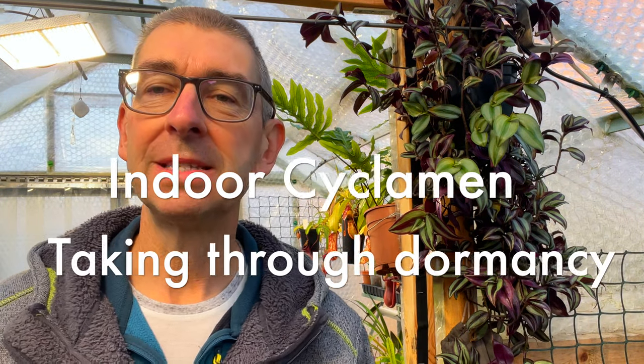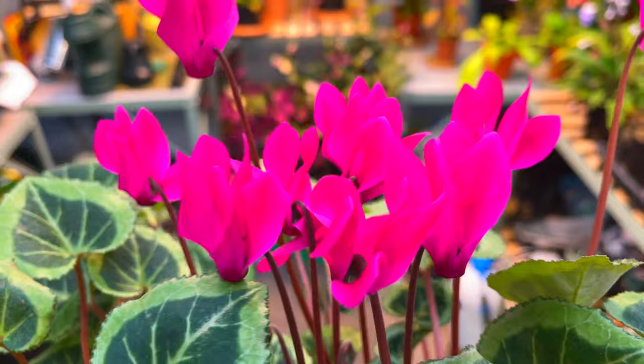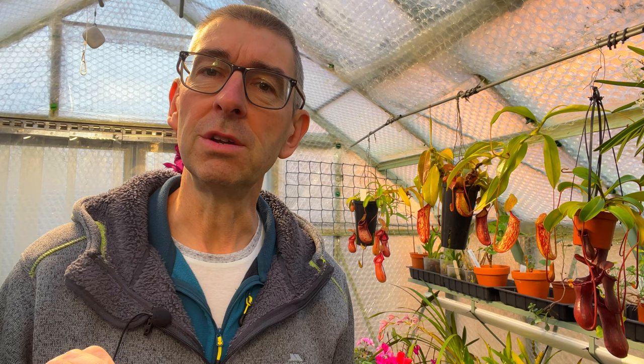Now for the best and most fun part — keeping them till next year. Why do it? They're cheap enough to replace. Well, firstly it's fun and satisfying to keep a plant going that should naturally live for 20 to 30 years. Two, you can produce big old plants with bigger and more blooms than your mates have. And three — it's a little known fact — that people are very impressed where size is concerned.